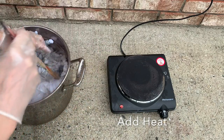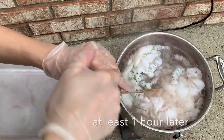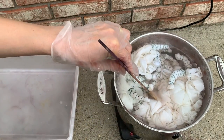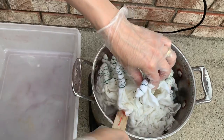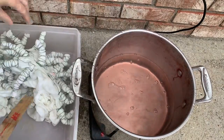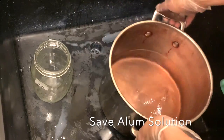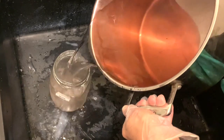So next I'm going to put this alum solution with the fabric on the heat and let it heat up for an hour. Then I'm going to let it cool down completely, or until it's at least warm, and take it out of my alum solution. I hate to waste things, so I'm going to pour the remaining alum solution into a jar and save it for later.